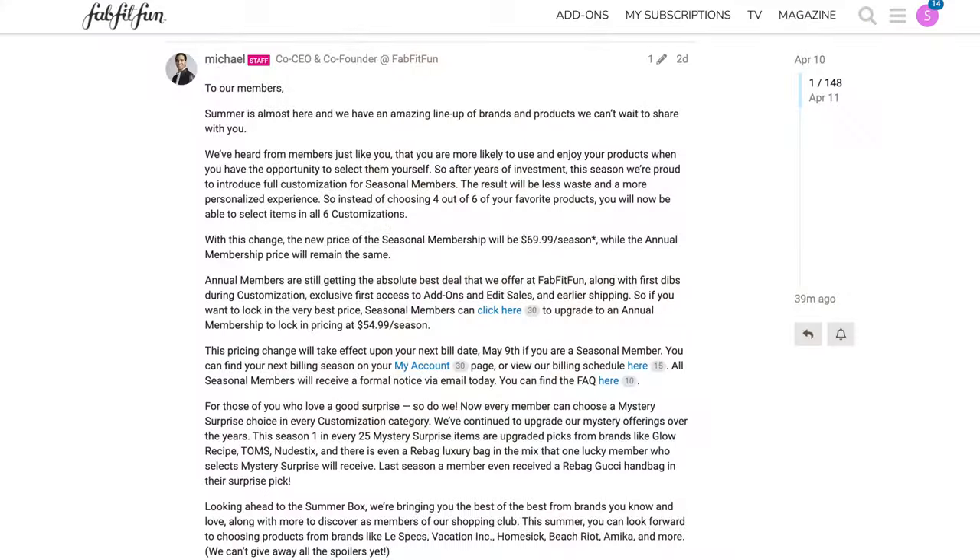There is going to be a big change for FabFitFun for seasonal members. They've heard from members that you are more likely to use and enjoy your products when you have the opportunity to select them yourself. So after years of investment, this season they're proud to introduce full customization for seasonal members. Up until now seasonal members only got to choose four of the six — five and six you didn't get to choose — but now seasonal members get to choose everything out of their box.